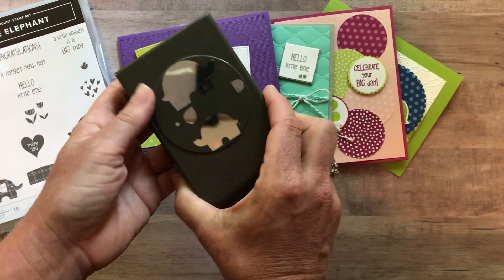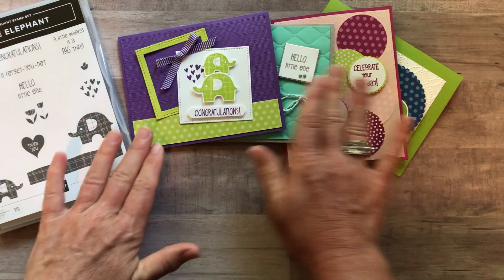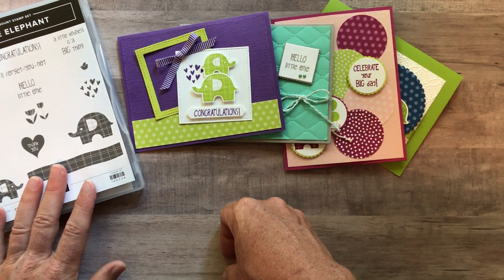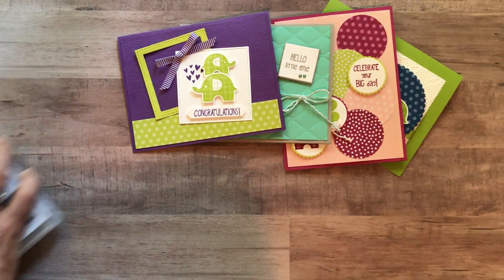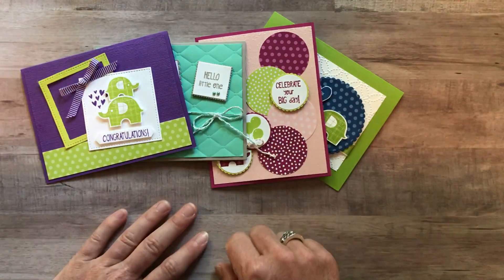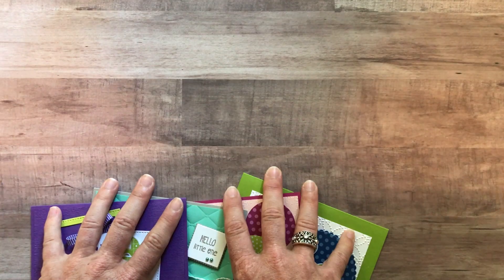Option number three is if you maybe want to fussy cut — we will do your punching for you but you don't want the elephant builder punch. So it's the little elephant stamp set and then all four cards, two of each of them, plus the PDF tutorial. Option number three is $35. Option number four is if you don't want any product or any of the supplies to make the projects — you just want the PDF tutorial emailed to you. You don't get the parts and pieces to make the cards either. The PDF tutorial only option is $15.